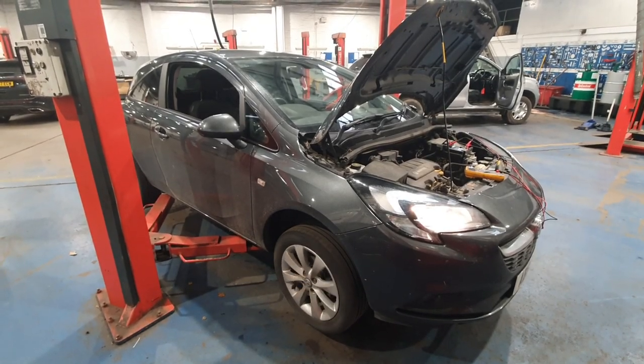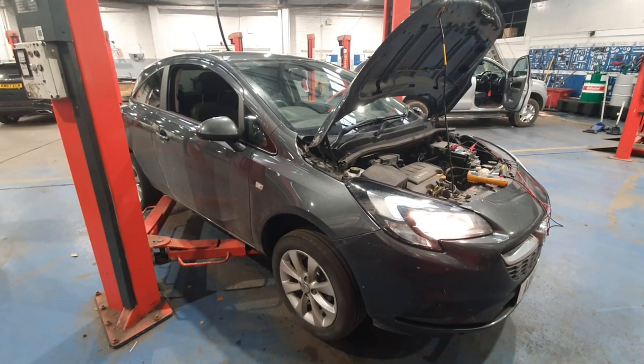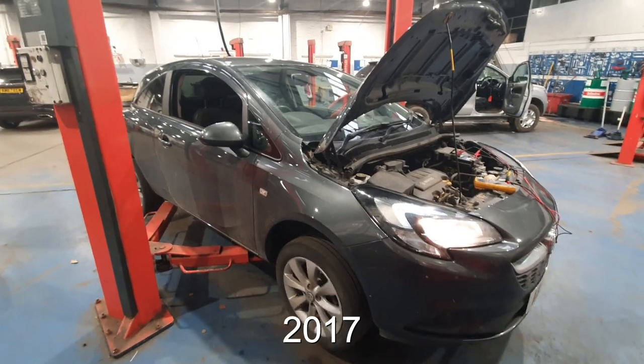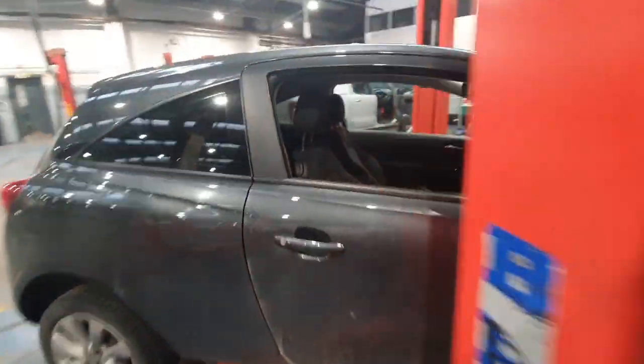Hello and welcome to another SY Diagnostics video. Today we've got a change from the norm — we've got a Vauxhall Corsa. I'm not sure of its age because it's on a private plate. I think it's a 1.2 petrol — it's definitely a petrol anyway. The battery keeps going flat and we've got the engine management light on.